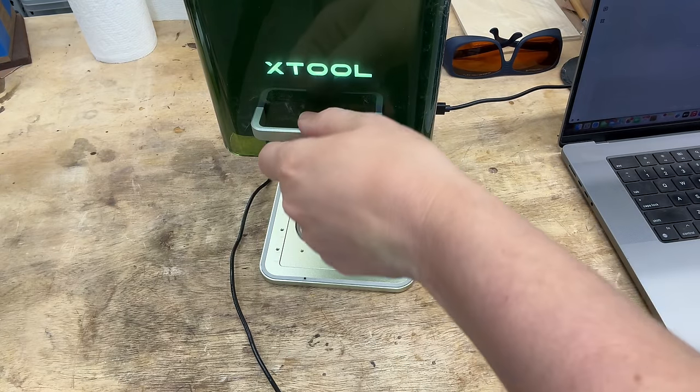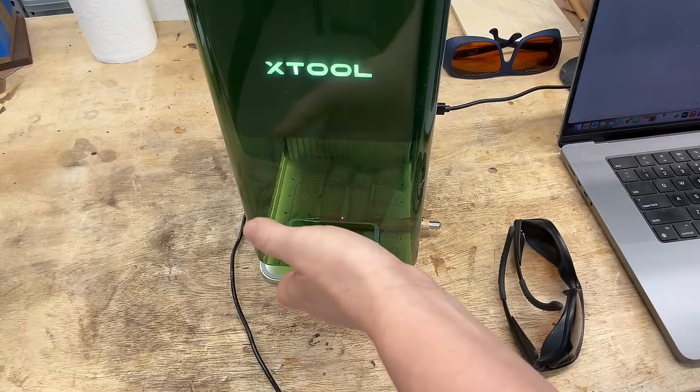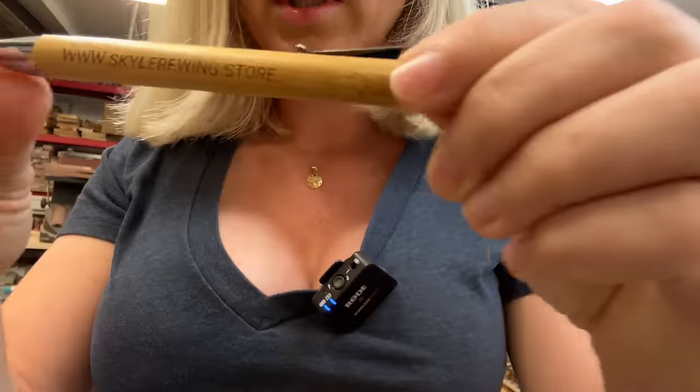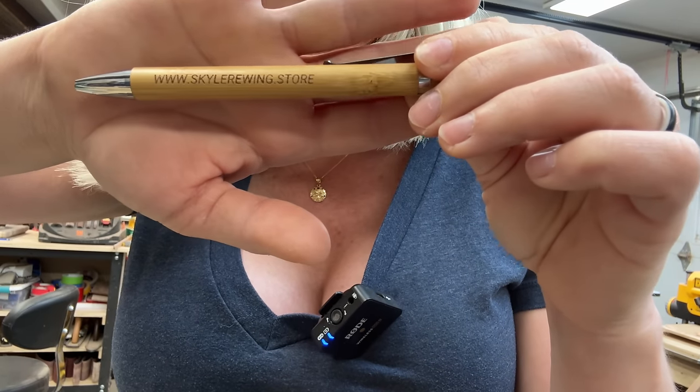I'm putting my goggles on. I am closing this partially. I want you to see how fast it is — so, so fast. Starting now. There you go — all done, super fast. Check it out. Able to engrave on a curved surface — really cool. There's my website right on this curved bamboo pen. Did you see how fast that was? Amazing.